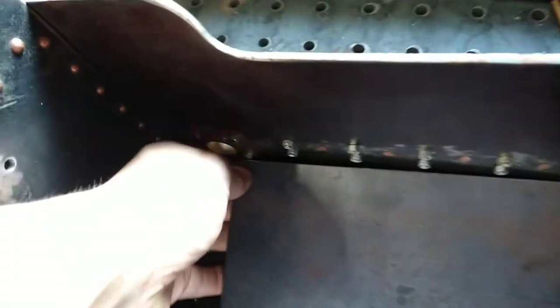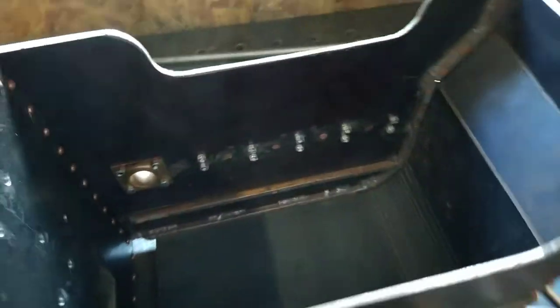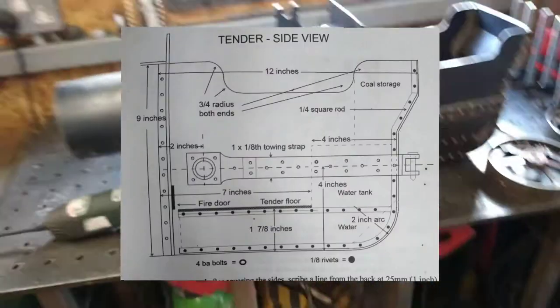So the plate lifts out — that comes out. The water tank is going to go down here and then up here. I figured I'm going to do copper welding, TIG welding for the boiler.